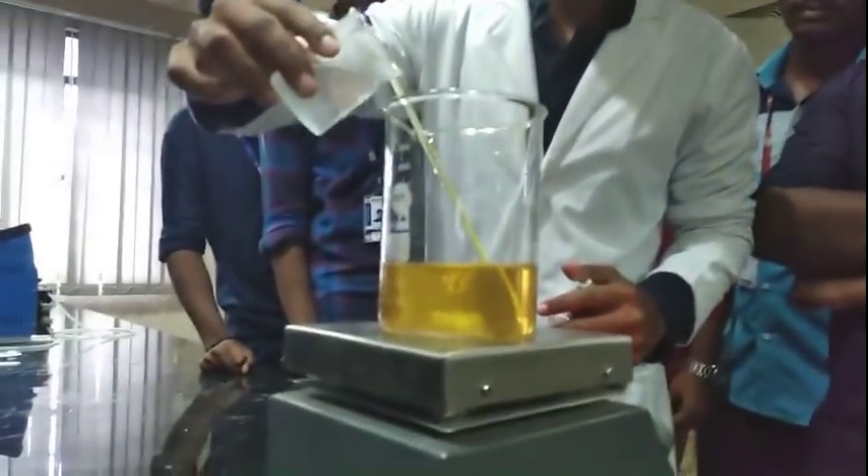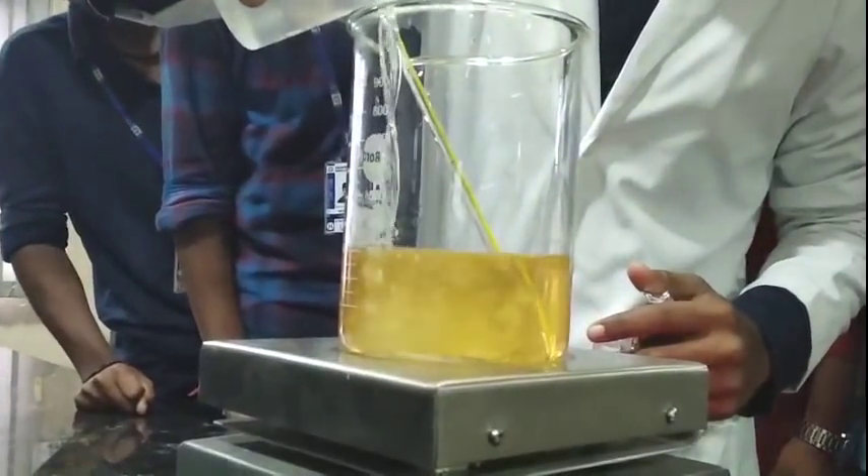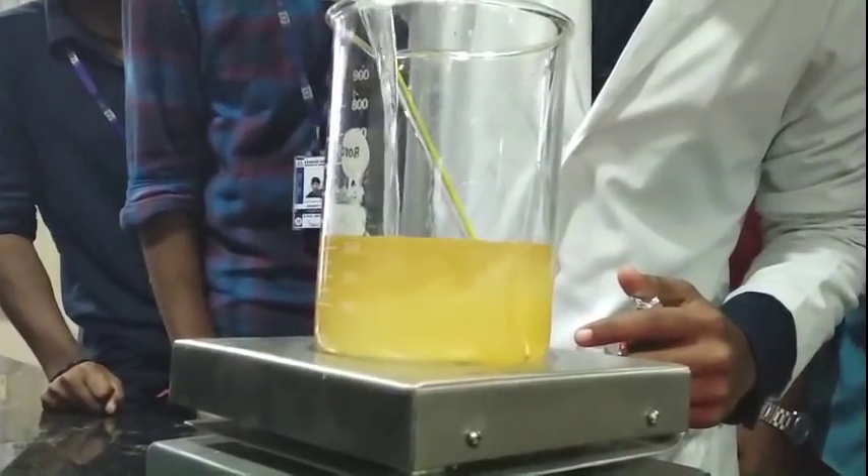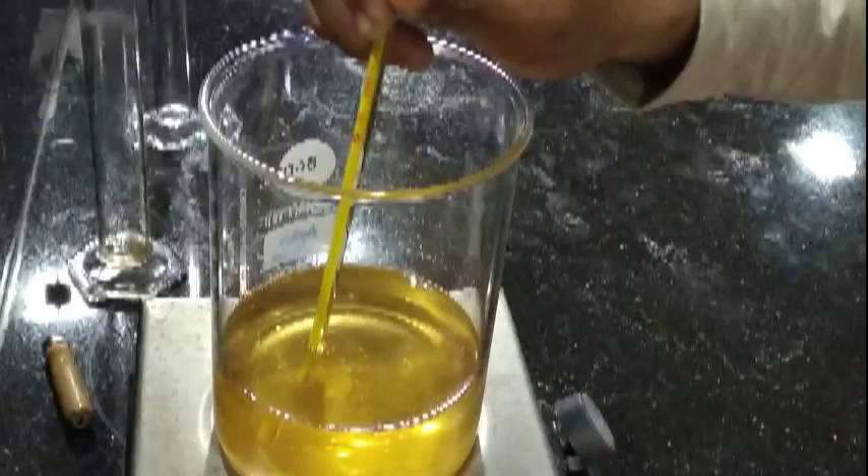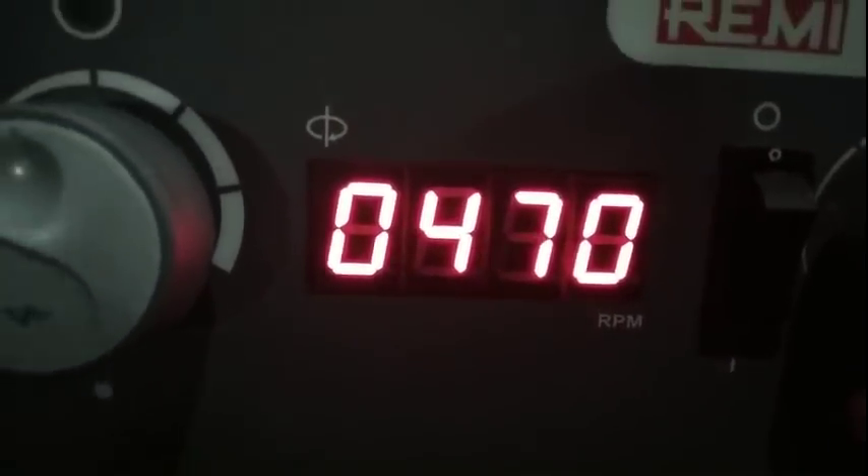300 ml of vegetable oil is taken and placed on a magnetic stirrer. We are going to mix in the NaOH dissolved in methanol. The mixture should be kept undisturbed for 45 minutes to allow the esterification reaction to occur. The stirrer is maintained at 50 degrees Celsius and an RPM of 750 to 800.